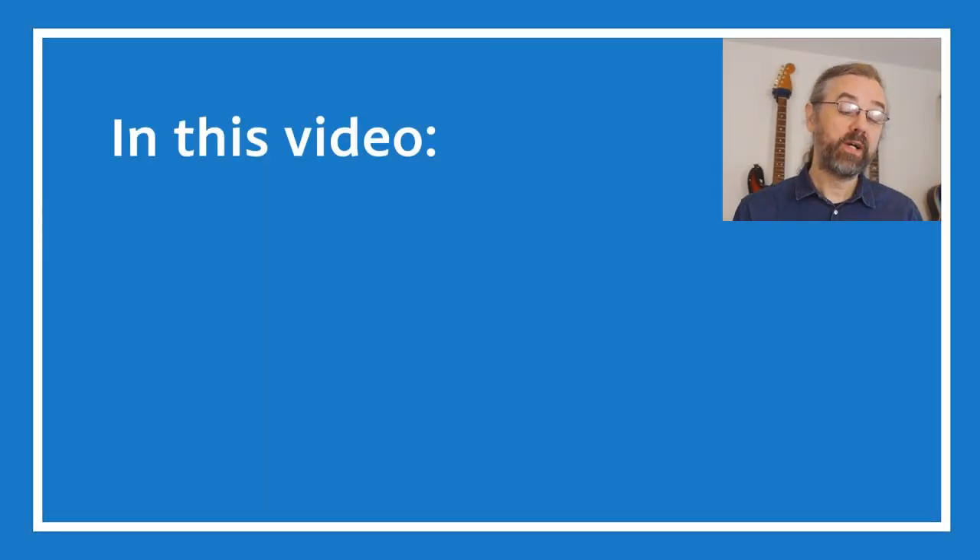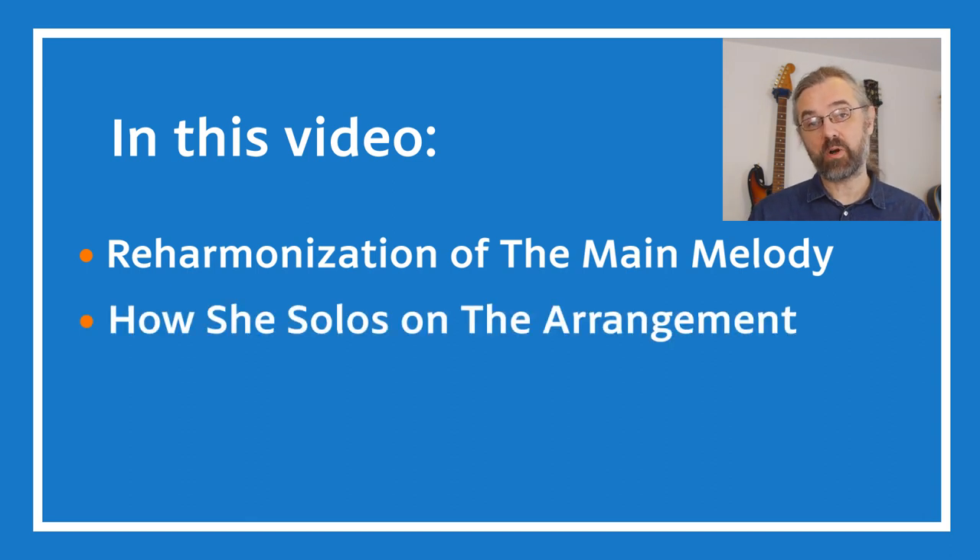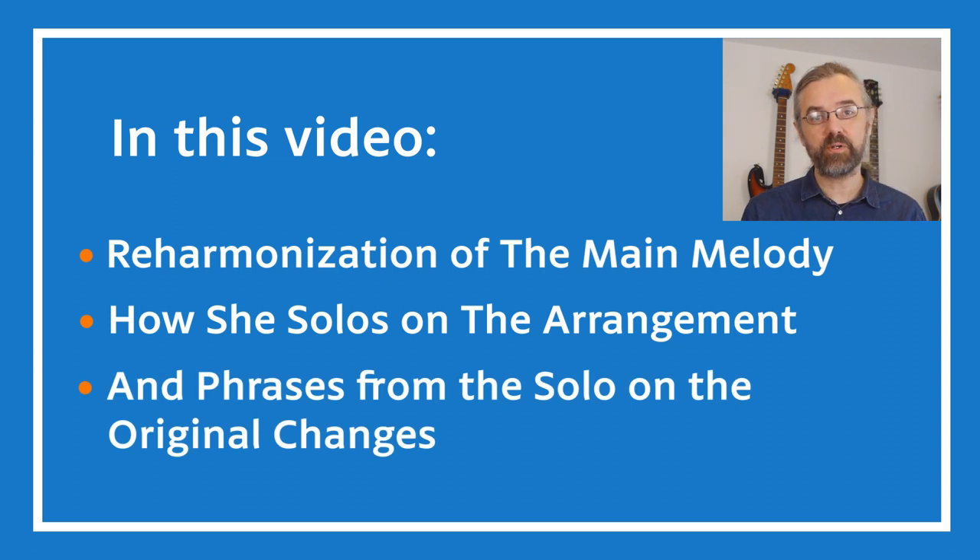In this video, I'm going to go over that reharmonization, and I'm also going to cover a few of the phrases to talk about how she's improvising over those chords and also how she returns to the original chords later in the solo.